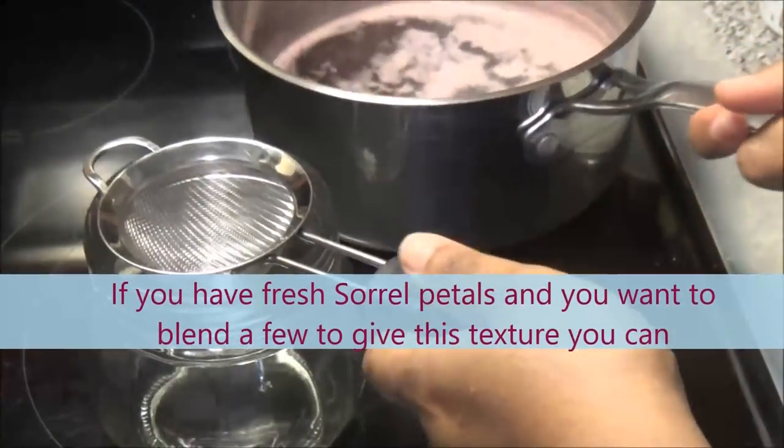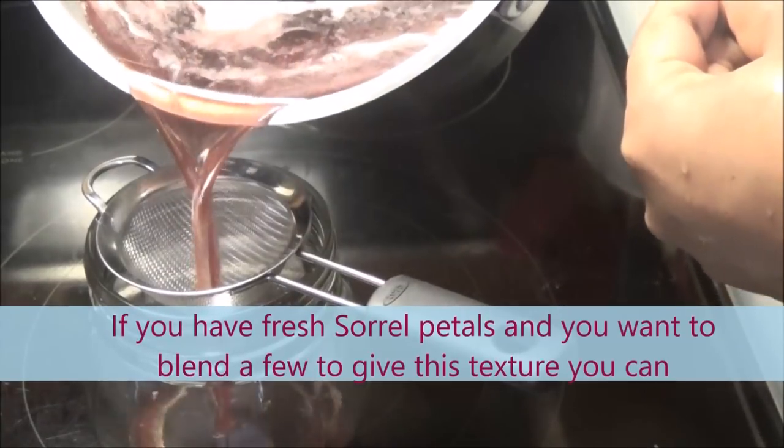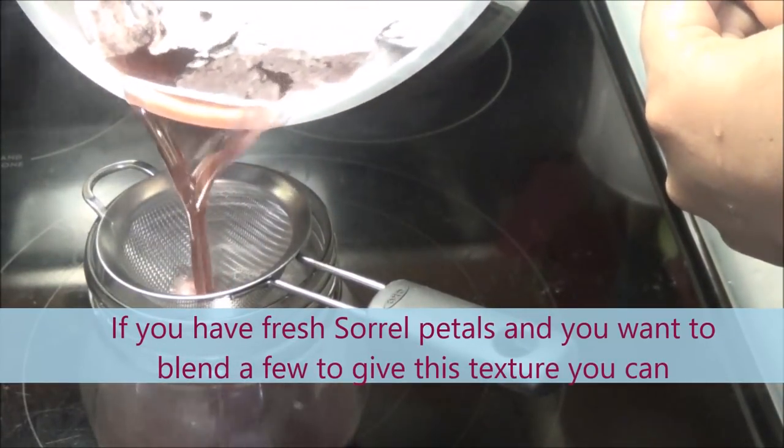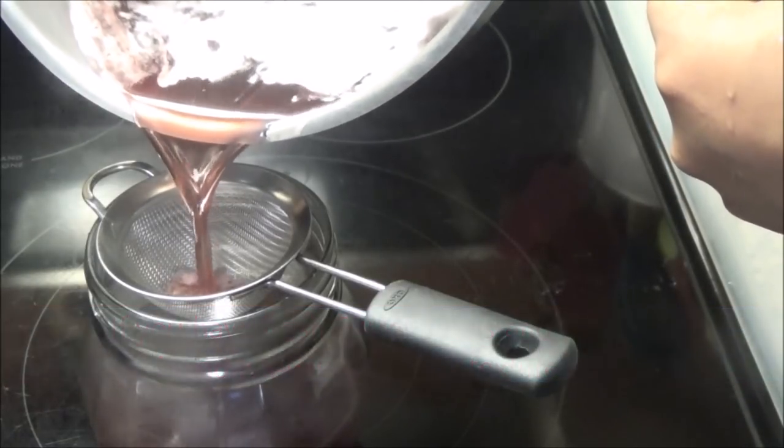When your jelly is finished, strain it into a glass container. I'm straining it to remove the impurities that are floating to the top.